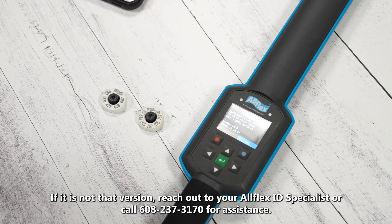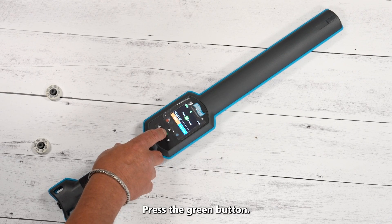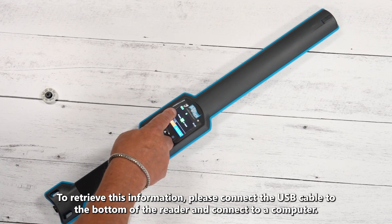Your reader should be version 1.45. If it is not, please reach out to our ID specialists or our tech service hotline and we can provide that information for you.